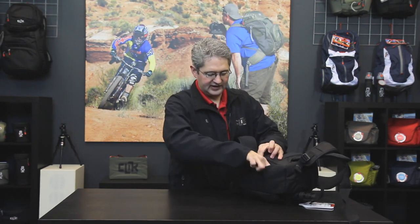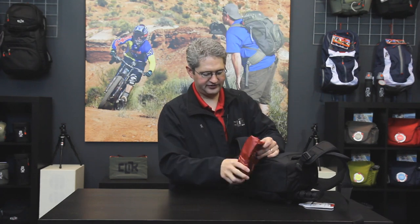On the bottom of the Reporter is a hidden sleeve which contains the rain fly. By pulling the rain fly out of its pouch we're able to protect our gear against drizzle or rain storms that we may encounter on the scene. This is the Reporter by Click Elite.